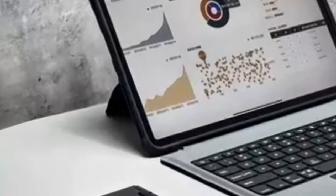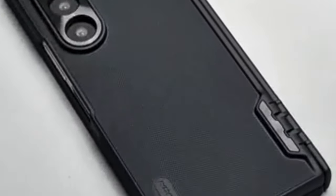Additionally, the case includes a special metal lens cover with a 2mm raised edge, providing robust camera protection and preventing fingerprints. Despite its ultra-slim design, it seamlessly supports wireless charging.